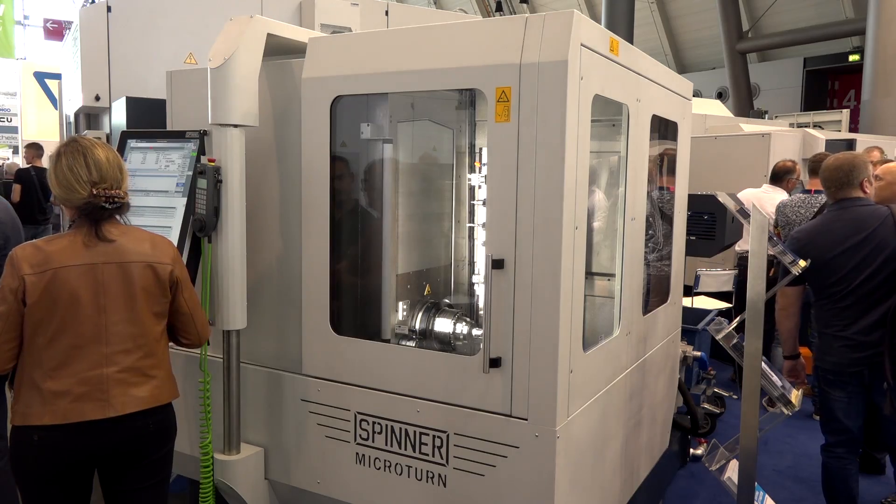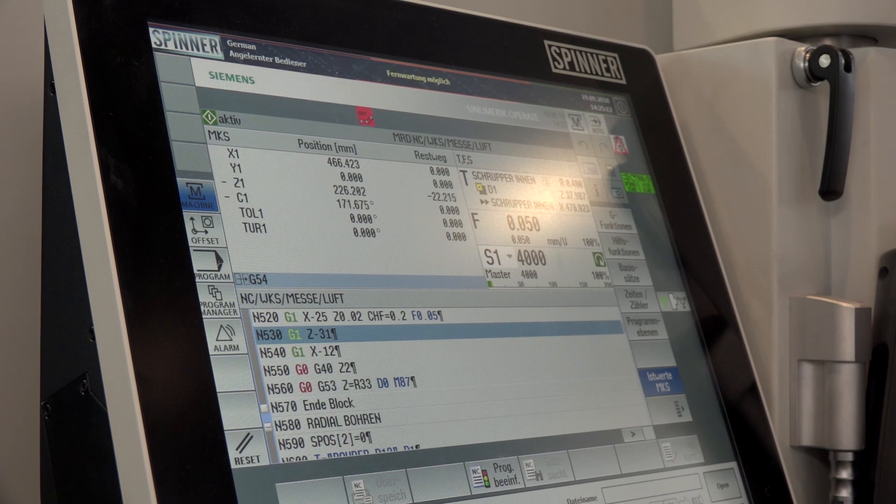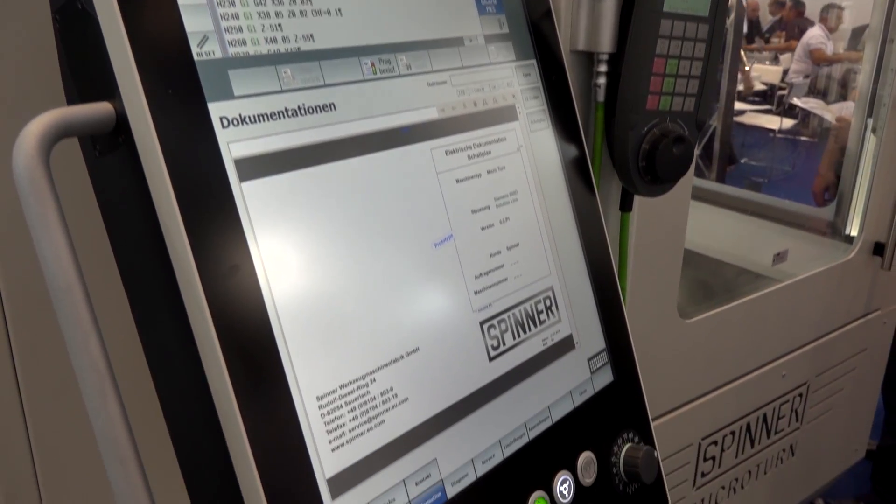I think what strikes me is the size — the footprint it sits in. It's very small, isn't it? Yes, very small compared to other machines with B-axis and this type of complexity on the market. We are the smallest in floor space. And what about your control behind you? That looks quite advanced — touch screen? Yes, for all our machines we are offering a 24-inch touchscreen which is basically a Windows PC-based operator panel, and on it runs the user interface — for example for a Siemens control.